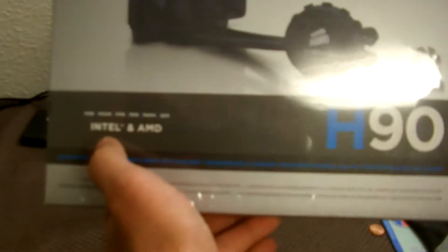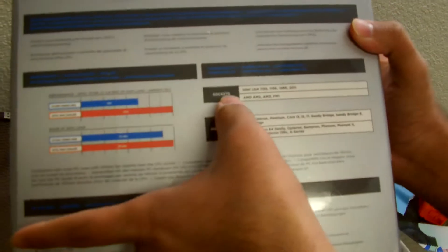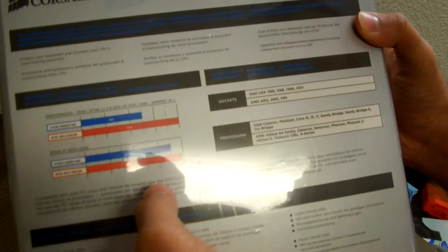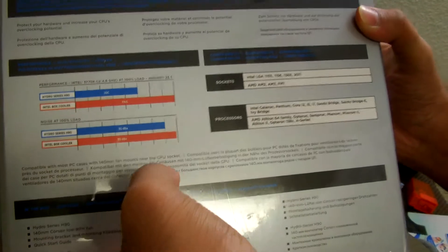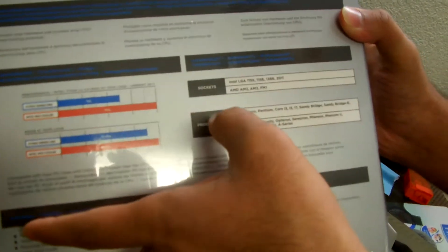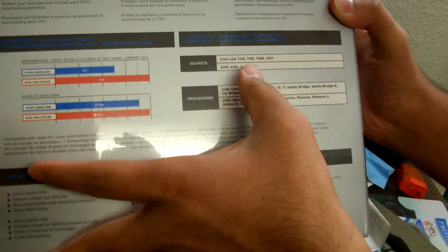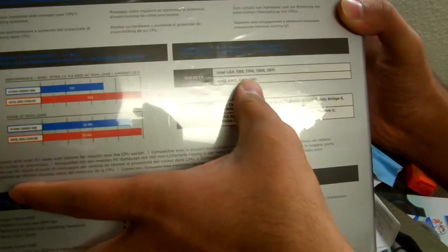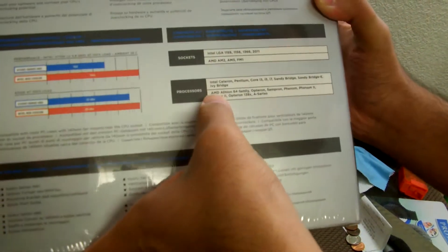First thing first, it does cover Intel and AMD. For Intel sockets, it covers LGA 1155, 1157, 1366, and 2011. For AMD, you got AM2, AM3, FM1, FM2, and AM3+, so you'll be perfectly fine with those.